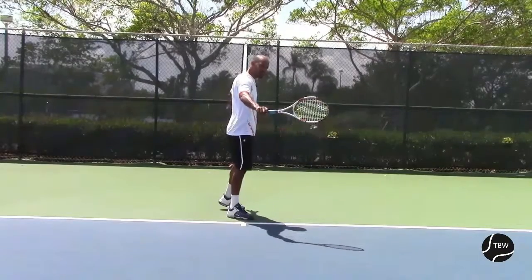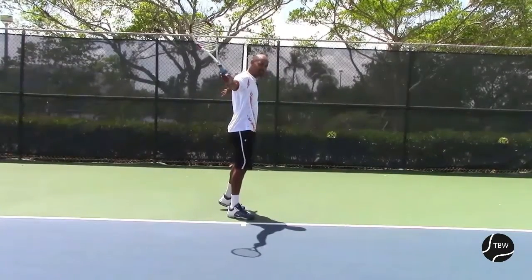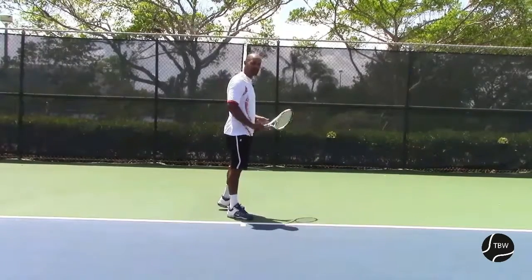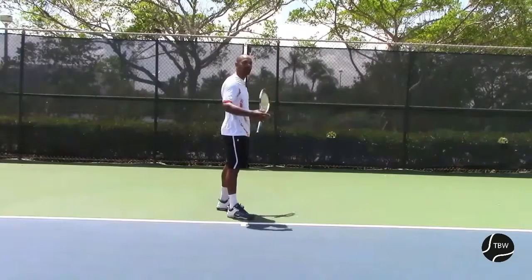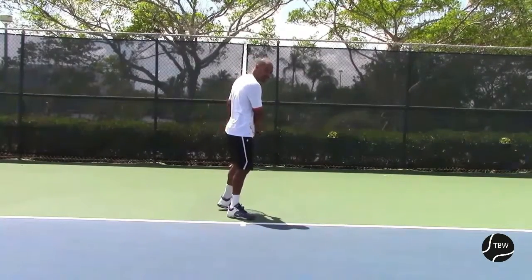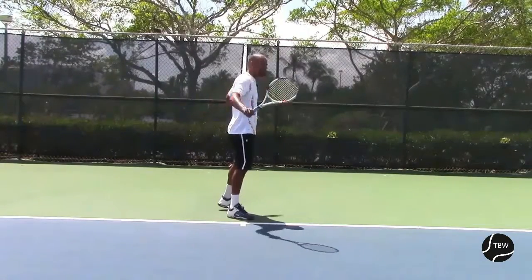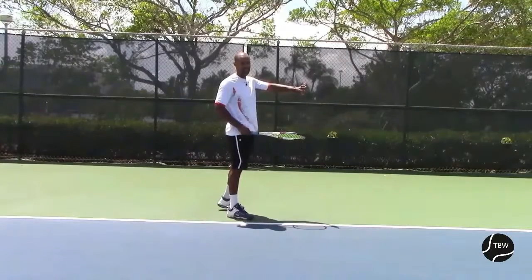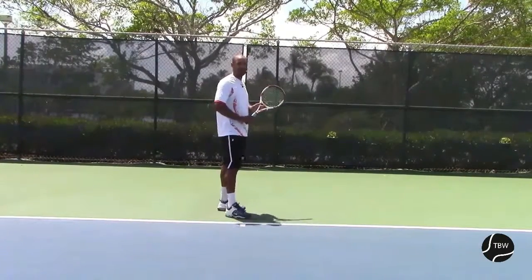— our left arm is going to go in the opposite direction, so it's going to go back. Why? Because we want to use it in order to keep the balance and in order to stay turned. When I say stay turned, it's that throughout the swing forward, on the backhand side, we want the shoulder to stay facing the side fence, or perpendicular to the net — whatever resonates most with you.